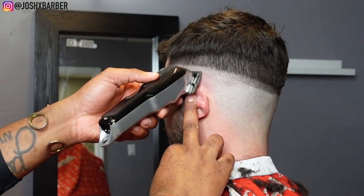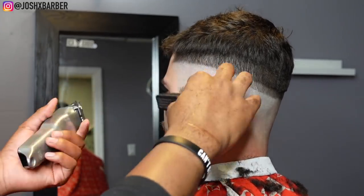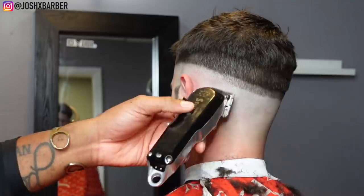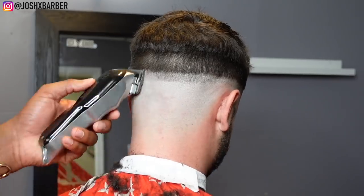Right after setting that guideline in, we're going to drop down and close the lever halfway, starting up under the line and flicking up to the line. Adjust the lever as needed — sometimes closing it halfway doesn't get it, so you have to play with your lever. I say that all the time, so just pay attention.